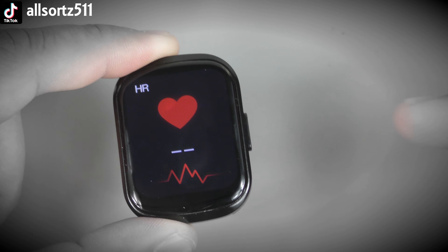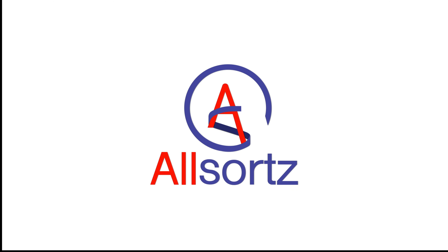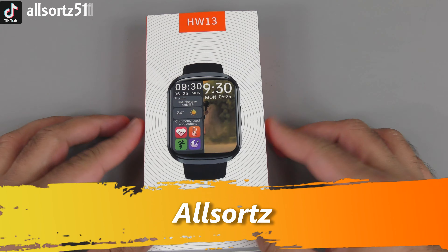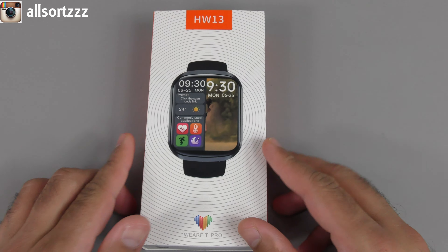This has real heart rate and blood oxygen readings. What's happening, people — welcome to another video with AllSource, and today we have the new HW13.